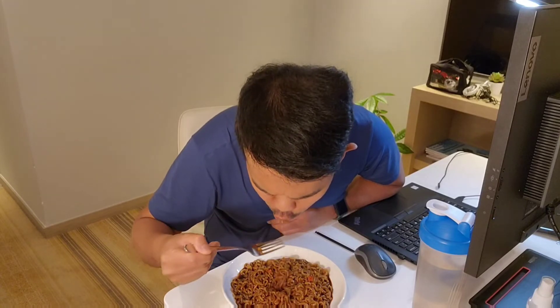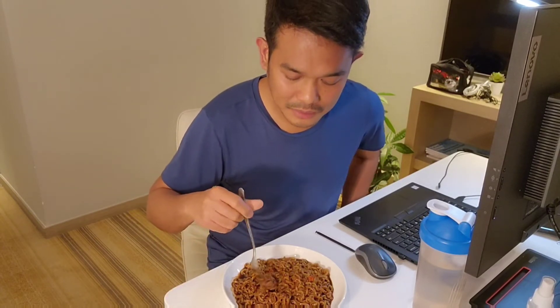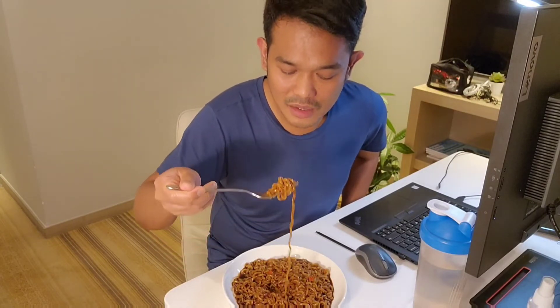Mmm, it's savory and slightly sweet. It's not too spicy at all, though I noticed the sodium content is quite high. Actually, it's delicious — I like it! I'll give it maybe a 7 or 8 out of 10 rating. It's tasty — hopefully you guys get to try it too.